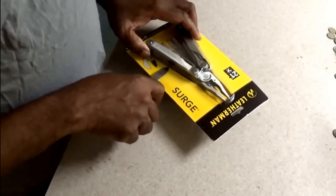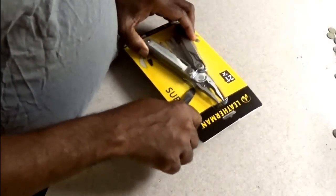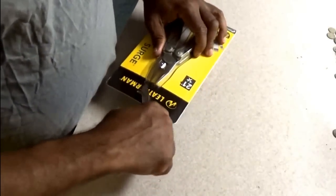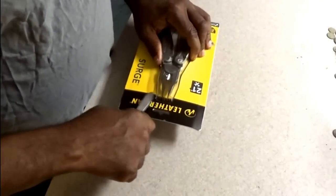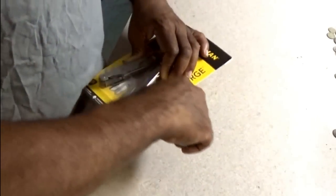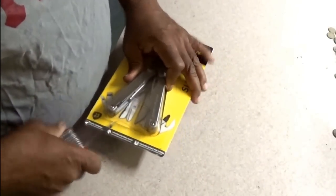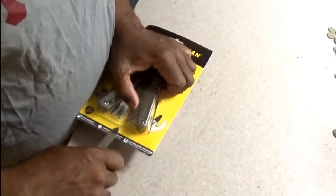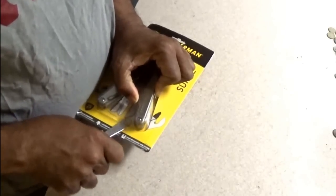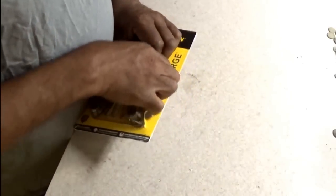Let's see if I can cut into this and get it out. Of course it appears to be blister packed, like almost all Leathermans are blister packed. I don't know why I didn't expect this one to be packed a little different than the others, but it's still a traditional pack that we're all familiar with.